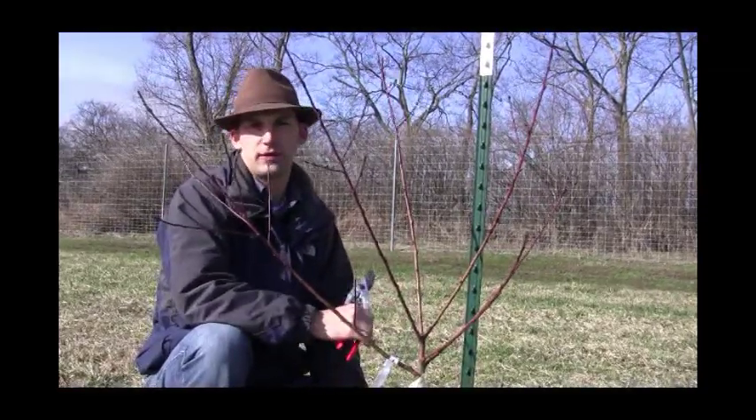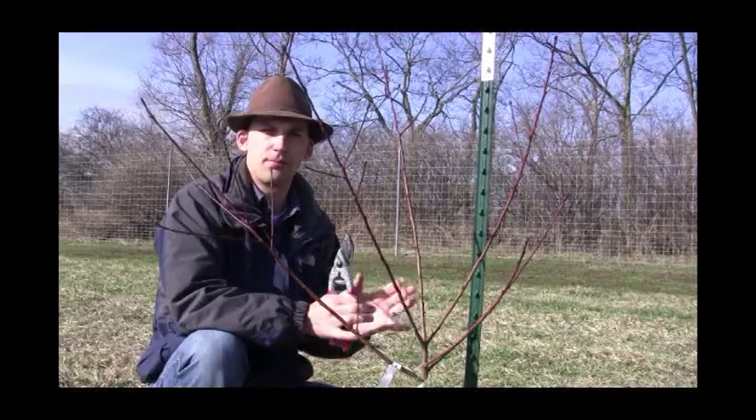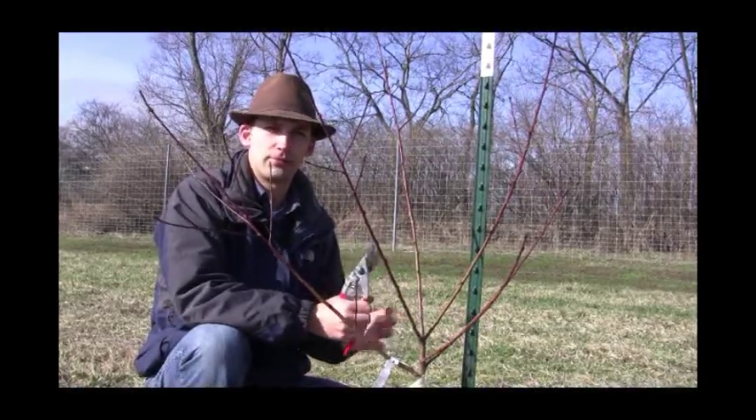So those are your basic pruning techniques in your second year after planting on your peach, cherry, or plum trees. Thanks for joining us.